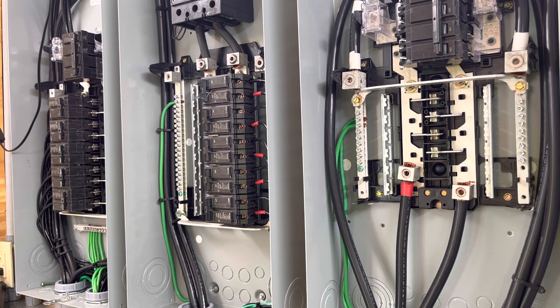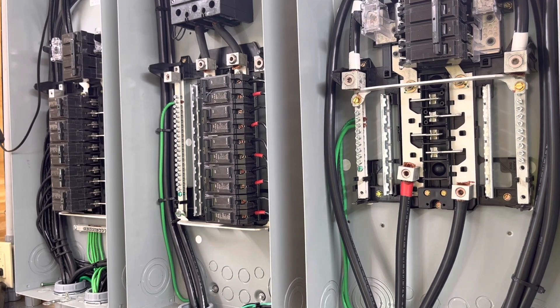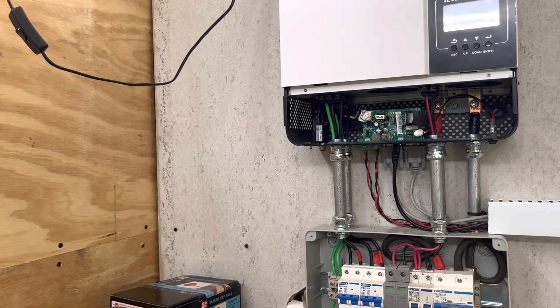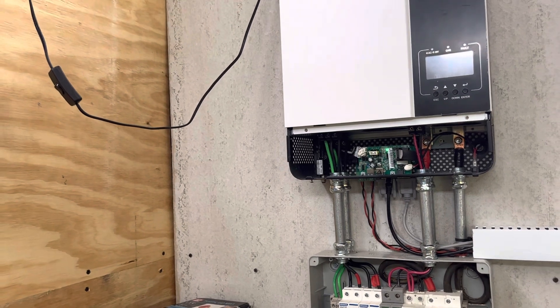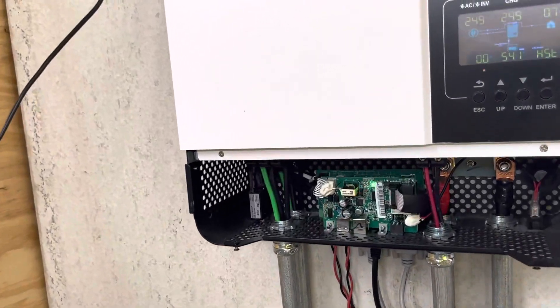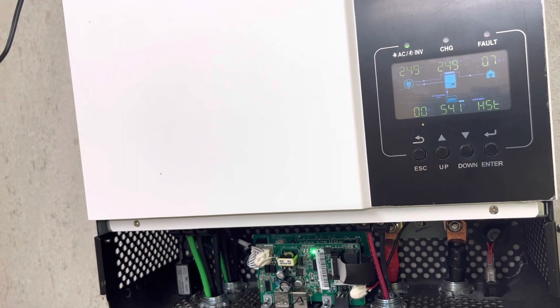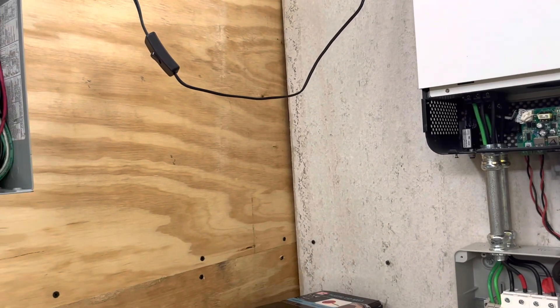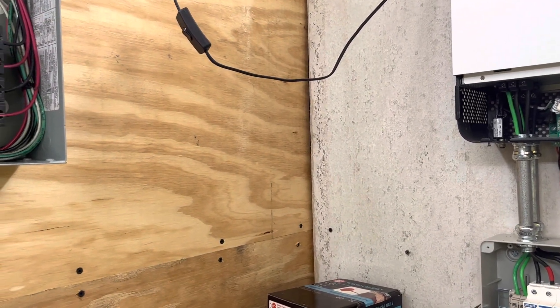Hey folks, this is Jeff. I'm going to shoot a short video showing you the voltage levels at different points depending on whether the GrowWatt is in bypass or inverter mode. Right now I'm in bypass mode on this inverter, and the bypass mode is taking the grid and passing it straight through. I'm going to show you the voltages that are coming out of the inverter.